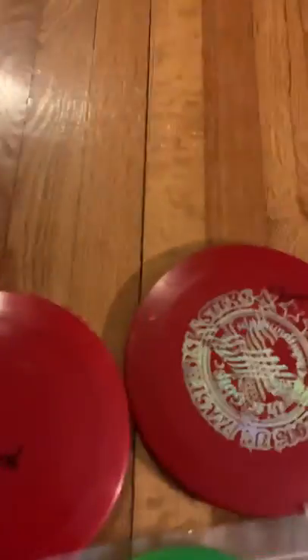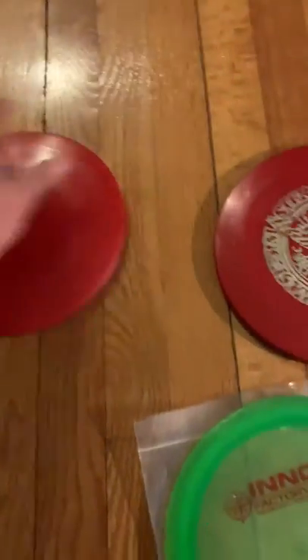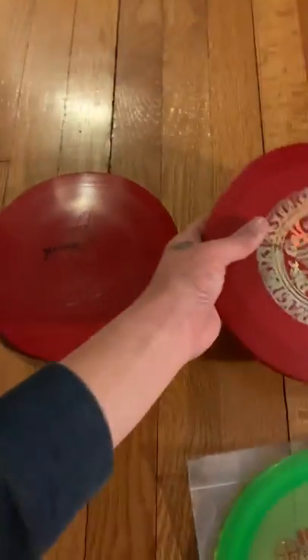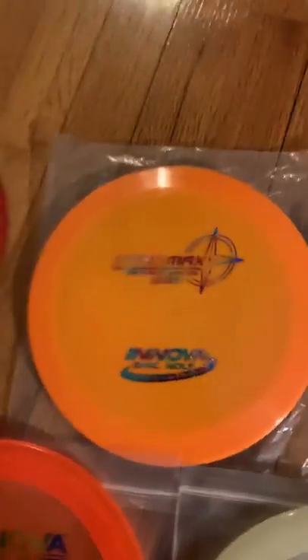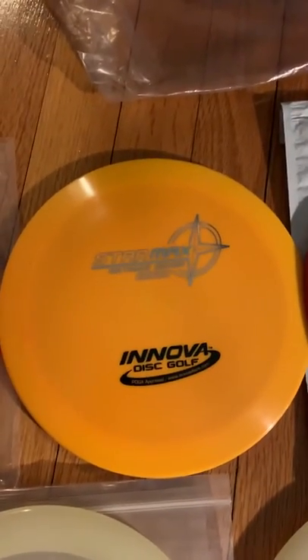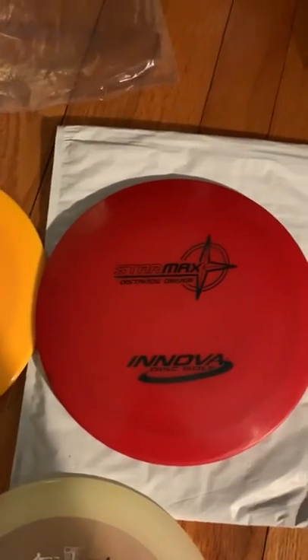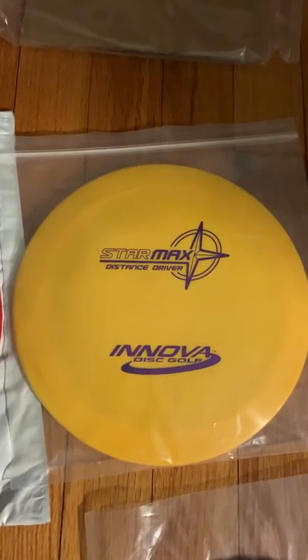Alright, let's go through the Max collection. This is pre-flight number StarMax — it's my backup bag. This is a first run StarMax, and that's in my tournament bag. StarMax with a nice rainbow foil and flight numbers. Orange StarMax, yellowish orange StarMax with flight numbers, a nice red StarMax with the PFN, another Lakers PFN, and the purple and gold StarMax.